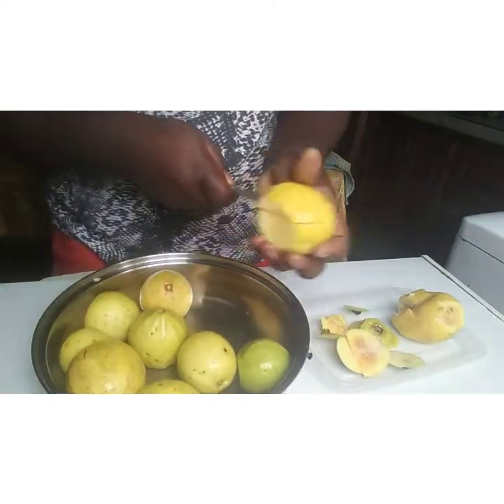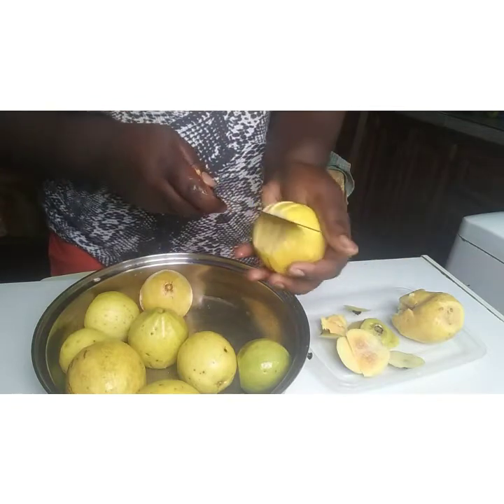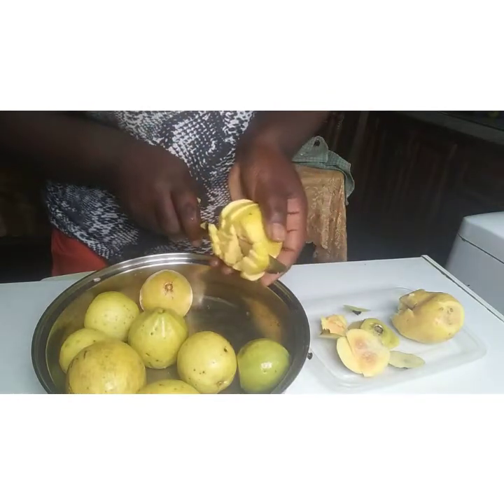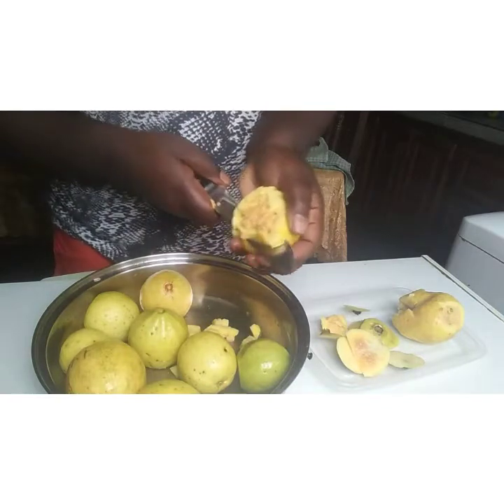So I am going to cut them up fine, but you can cut them bigger if you wish to.